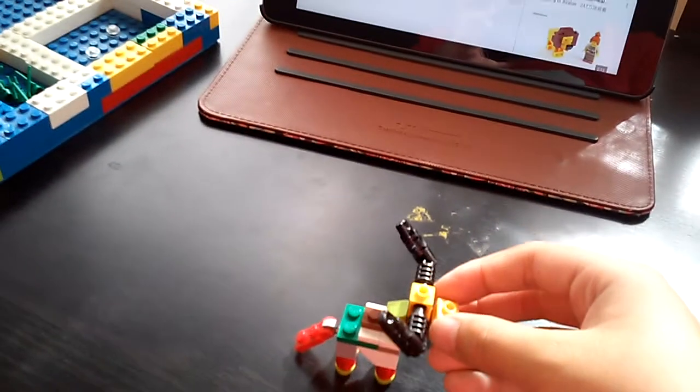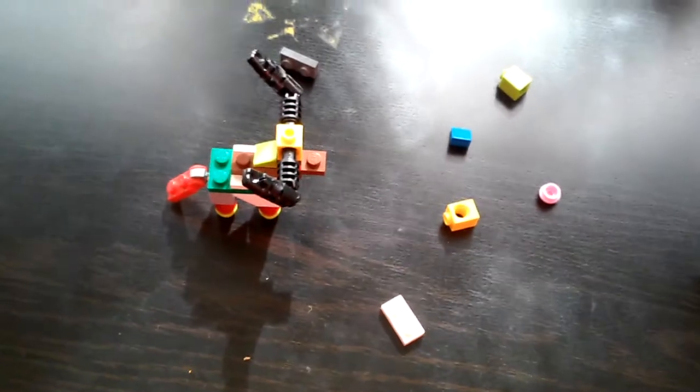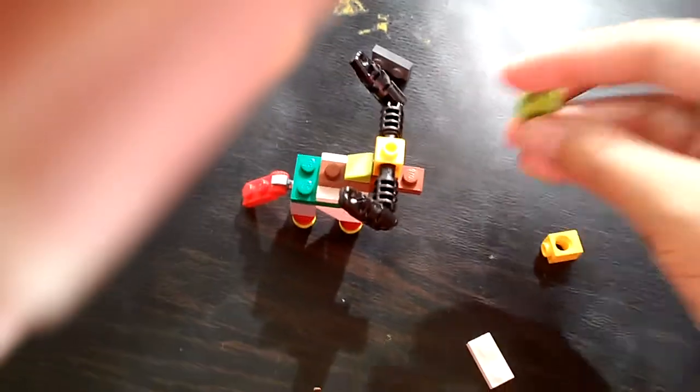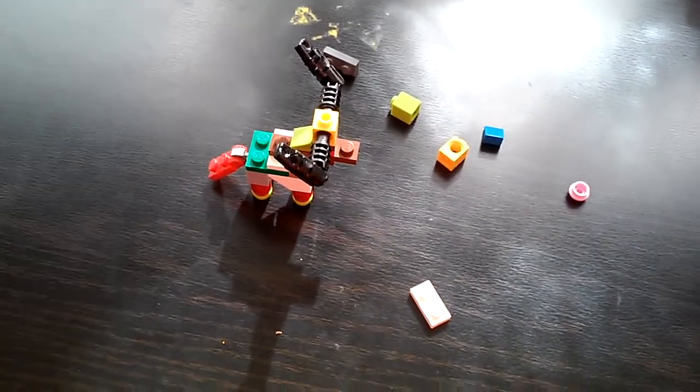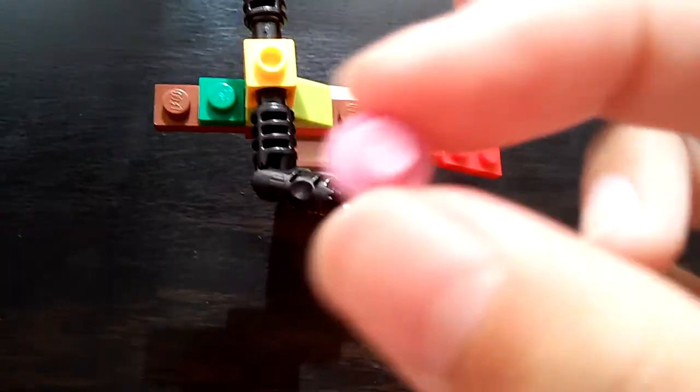Next you have to put in this piece, and then you have to put in that. I'll see you guys in a second. Okay, I'm back from putting the pieces. Now you have to add this piece for the teeth — for now I'm using pink because I don't have any white for the teeth. Next after that you need to use this tube brick to add it on top.